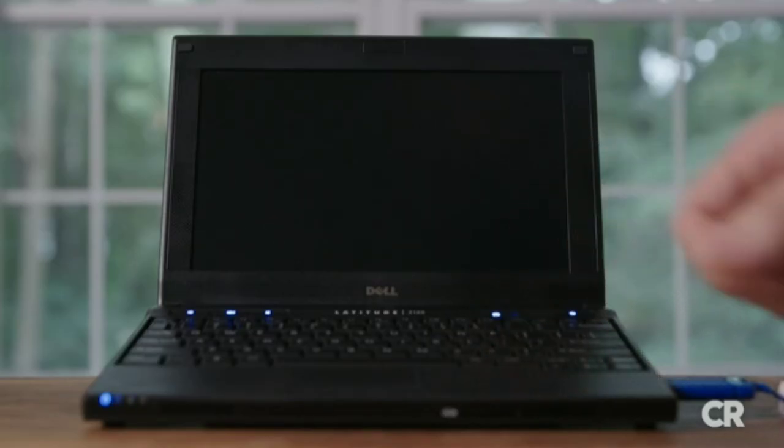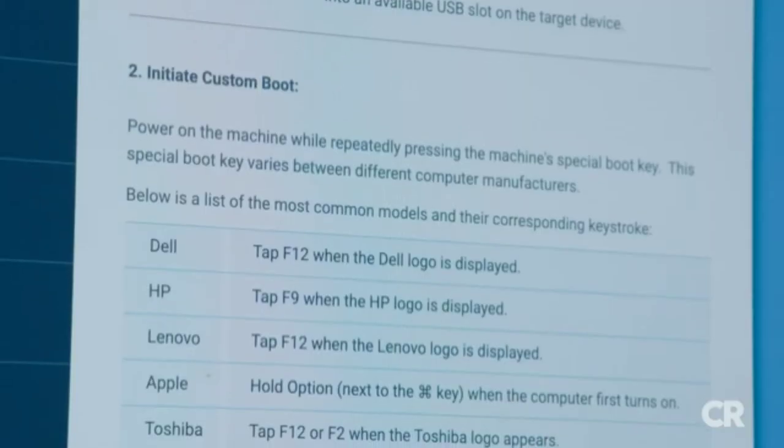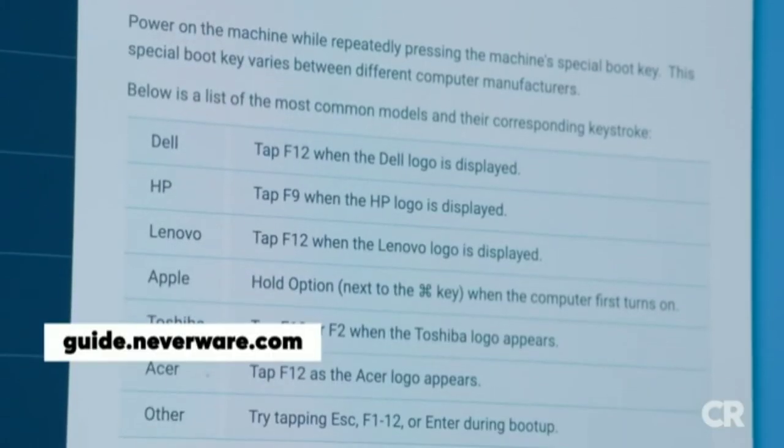Boot keys vary depending on the type of computer you have. Neverware lists all of the different special boot keys for specific models, so go to its website to see which key works for you.